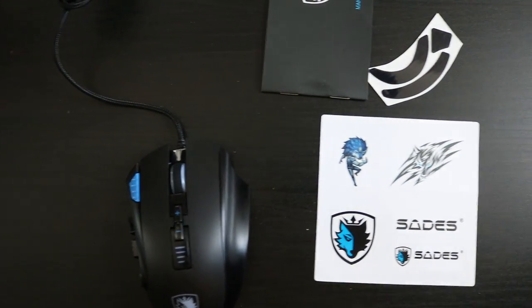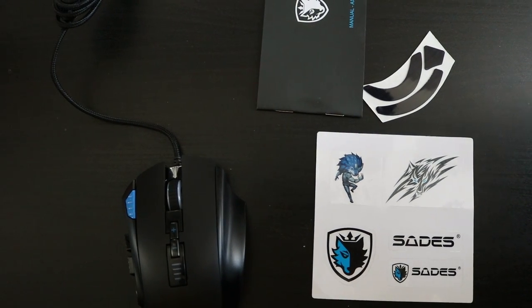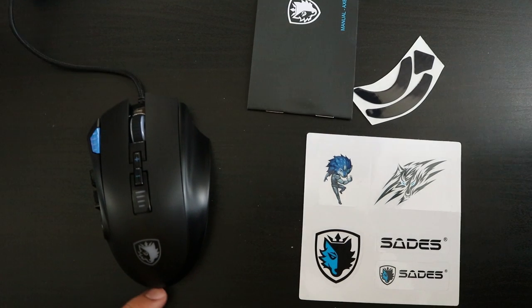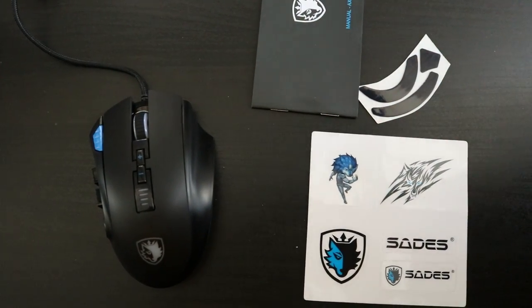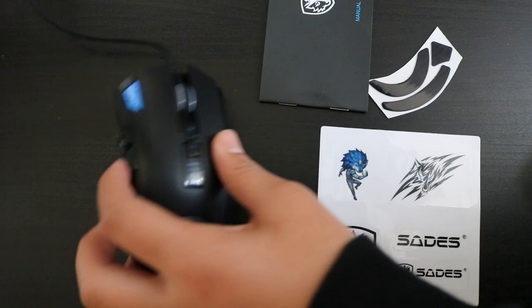The pros of this mouse: first of all it's got RGB lighting — I'll show you a picture on screen. It is a wired mouse, priced at $26.99. It has 12 macro buttons, and it's got some extra weights for the bottom like I mentioned. The mouse is also fully customizable with all the buttons.